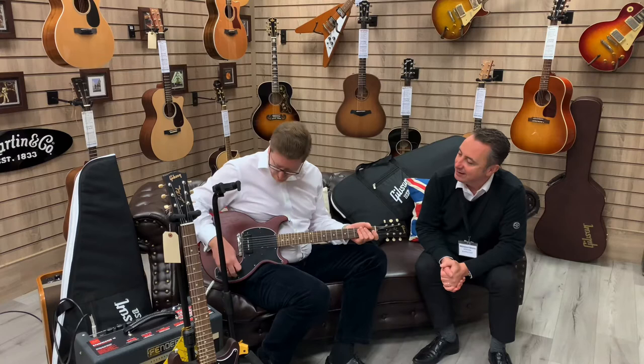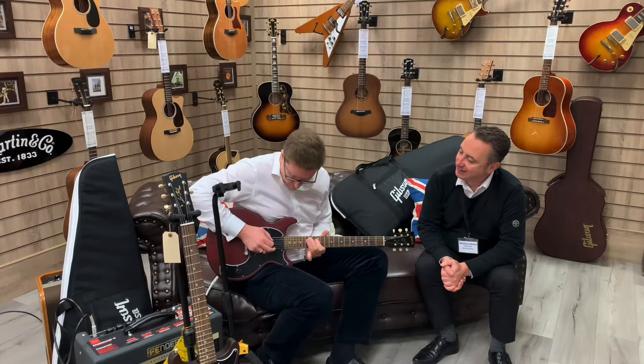Nice clean sounds with it. I'll go to a crunch as well so you can have a listen. The volume's on 10, the tone's not quite on 10 — it's just a little bit off, so it's a little bit more mellow. It's got a lovely tone, you can get a nice clean, smooth sound right there.